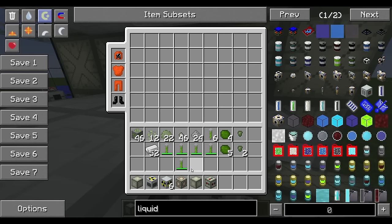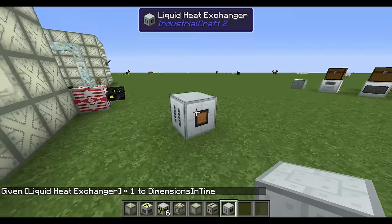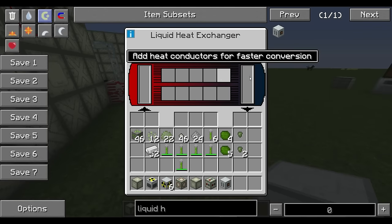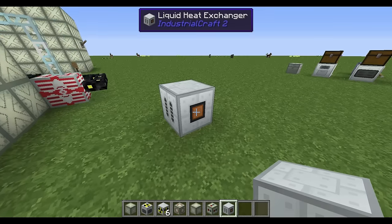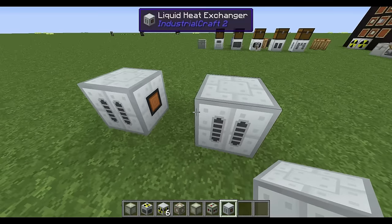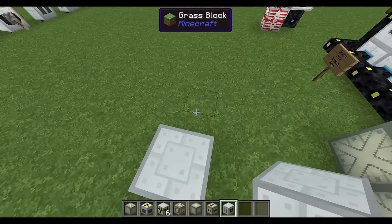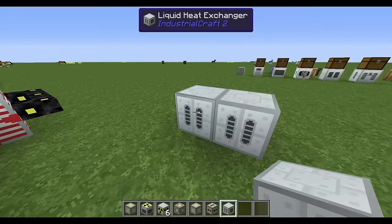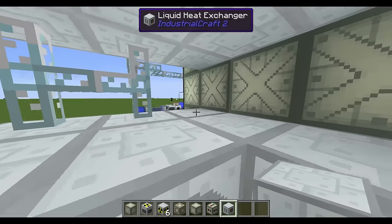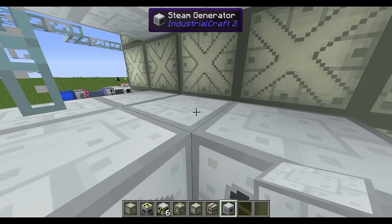These liquid heat exchangers are a heat block. When hot coolant is pulled in and goes across the conductors inside, it turns back into cool coolant. The heat exchangers heat the element inside, and anything on the other side that lines up with it exchanges heat — that's why they're called liquid heat exchangers. If you have two side by side, one passes heat to the other.